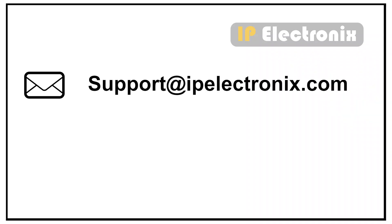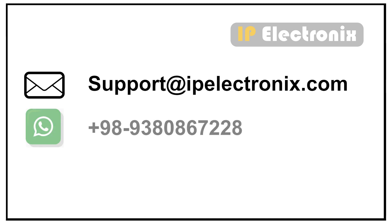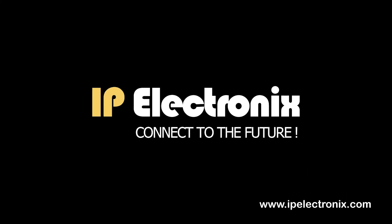Feel free to contact us via email at support@ipelectronics.com or via WhatsApp and ask your technical questions. Thank you for watching this video.